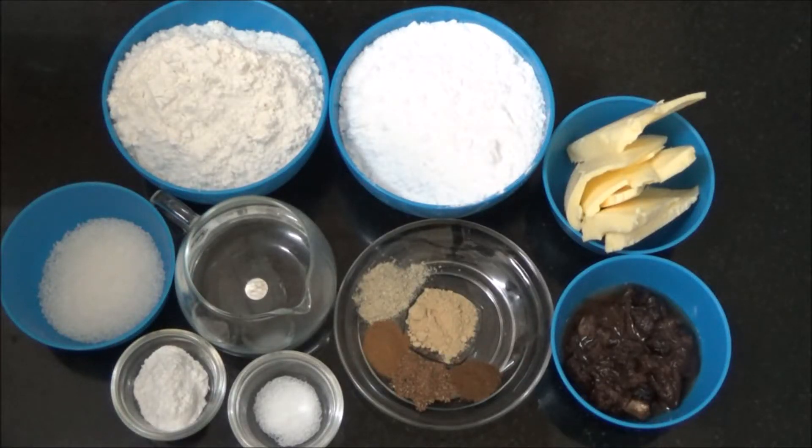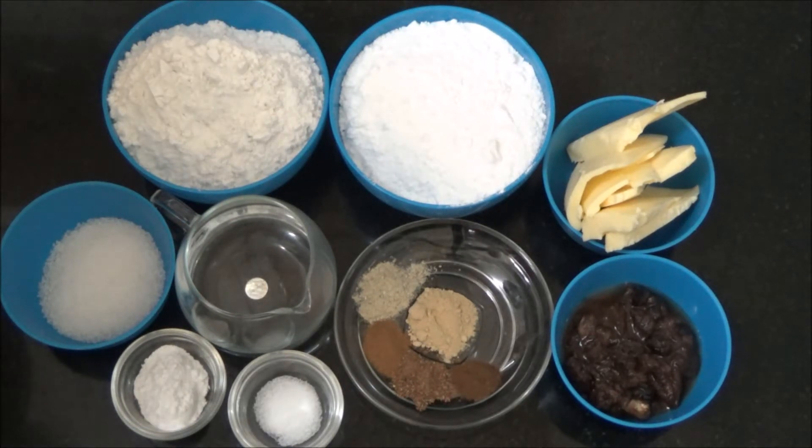Welcome to Madrasi Kitchen. Today we are going to see how to prepare Eggless Christmas Cake using Homemade Non-Alcoholic Soaked Fruits. For the making of Soaked Fruits, you could refer to the description box for the link or the earlier video.